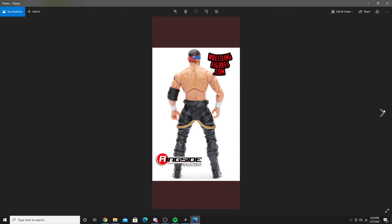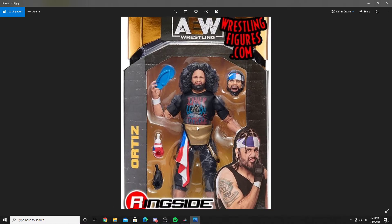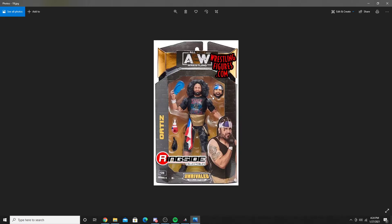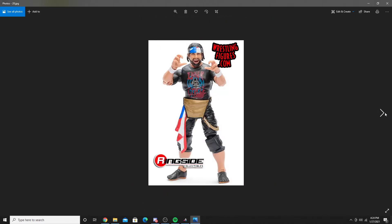Finally, last but not least, we have Ortiz. He comes with a flip-flop and two headscans. This headscan looks terrible, but this one looks great. It's really annoying as a mint-on-card collector when they put a really good headscan next to the one that's already on the figure. He comes with an Inner Circle shirt on him, and there's a shot outside of the box with the good headscan on.